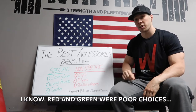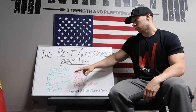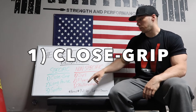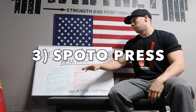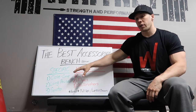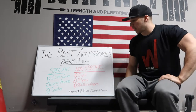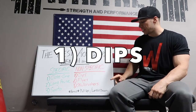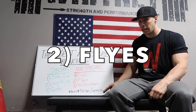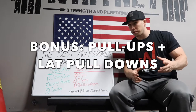You have two different types of accessories — specific and non-specific. Close grip, long pause, and Spoto are going to be specific; they are variations of the bench press. Non-specific includes dips, flies, and skull crushers. Bonus accessories I added on the non-specific side are pull-ups and lat pulldowns.